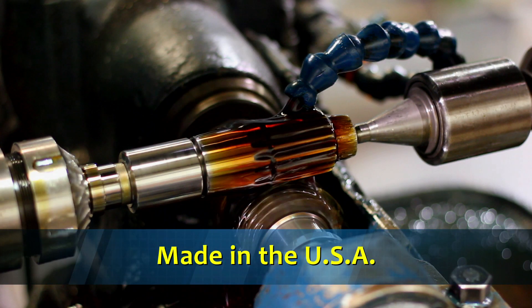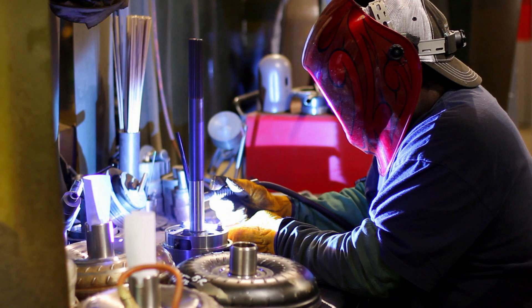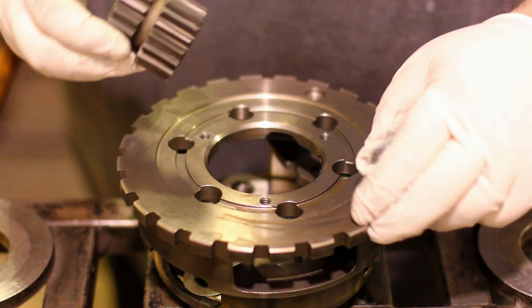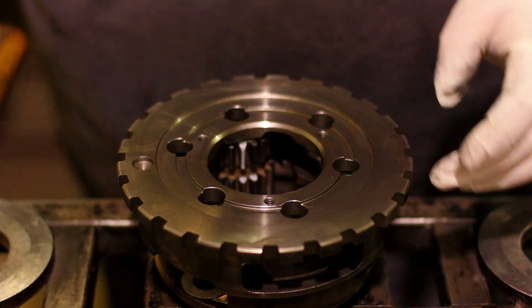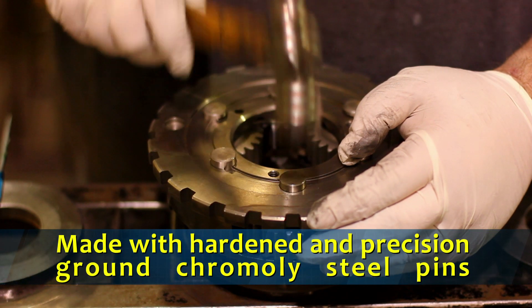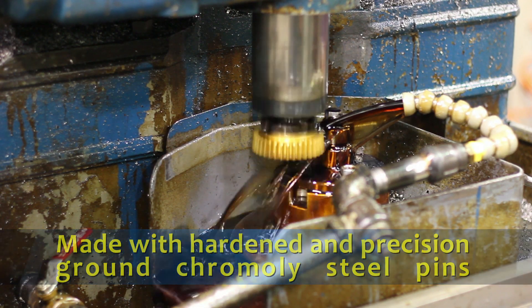BTE manufactures all planetary gears in our Mississippi manufacturing facility. After cutting and heat treatment, the planetary gears are assembled into the gear carrier and output shaft assembly. Hardened and precision ground chromoly steel pins ensure proper gear operation and life.